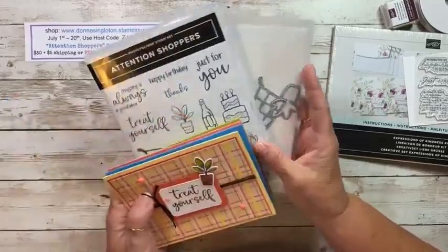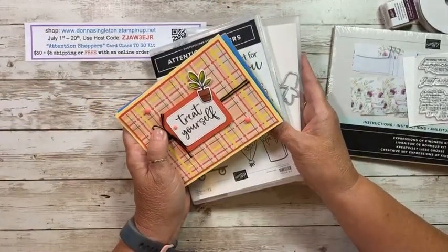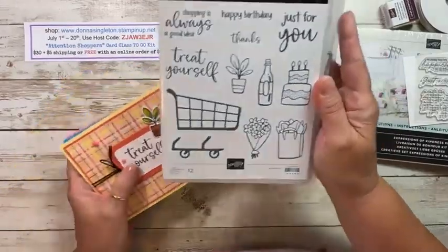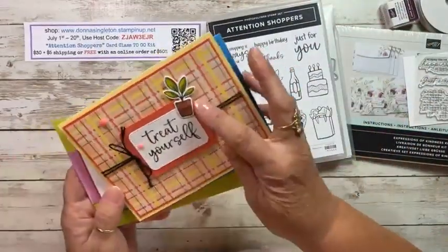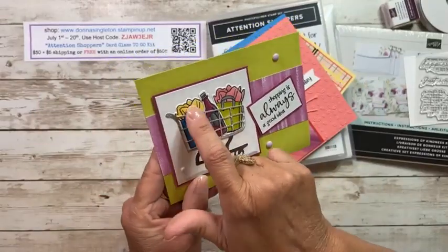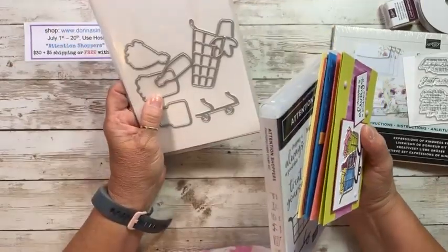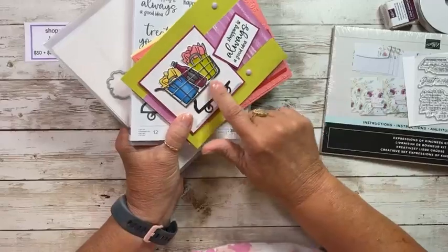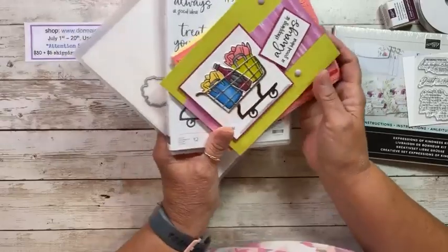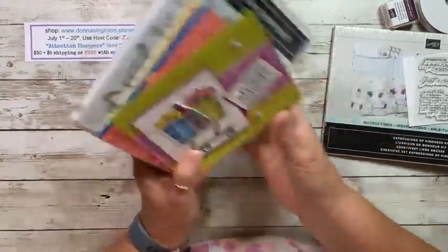The Attention Shoppers bundle - if you buy them together, you'll get a 10% discount; if you buy them separately, you don't get the discount. Shop with me, get these cards. They'll ship out around the 23rd to 25th. It's such a cute stamp set - it has some really fun simple little designs. I filled this shopping cart with a bottle of wine and a couple of shopping bags. I'm also going to cut out the shopping cart and the legs for you as part of the kit.